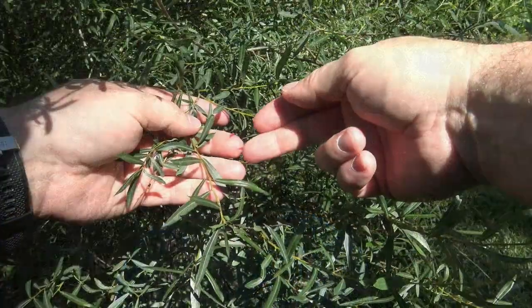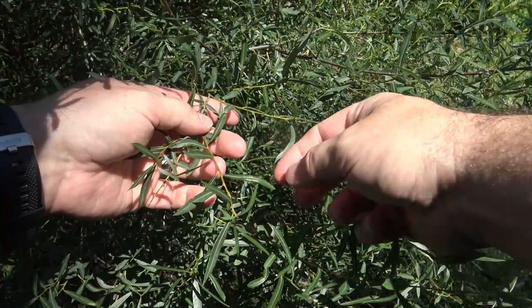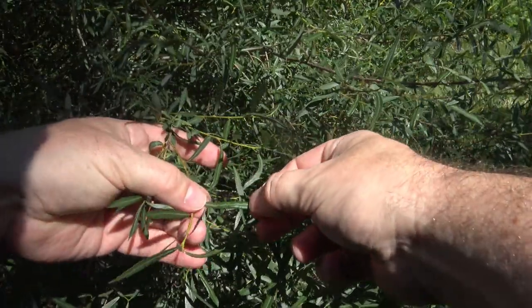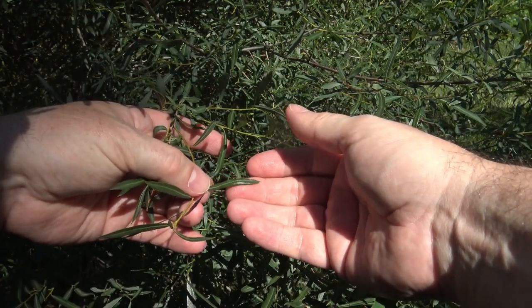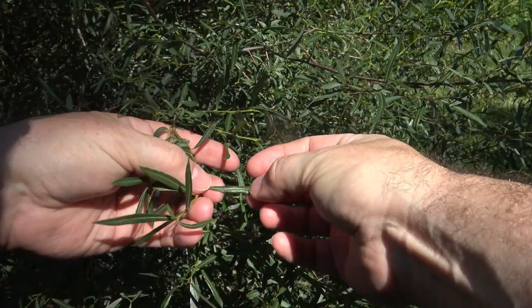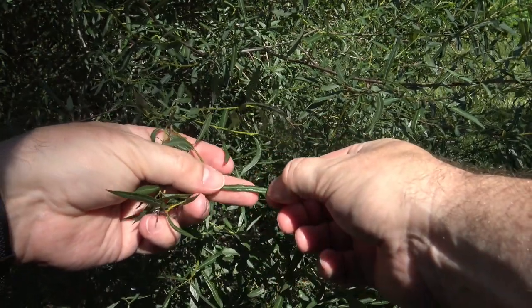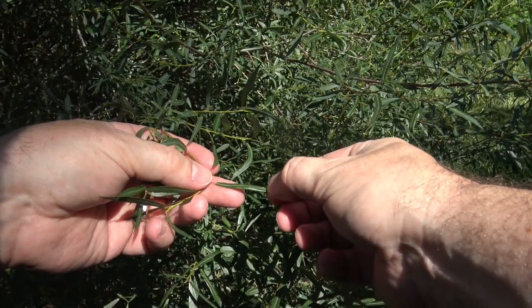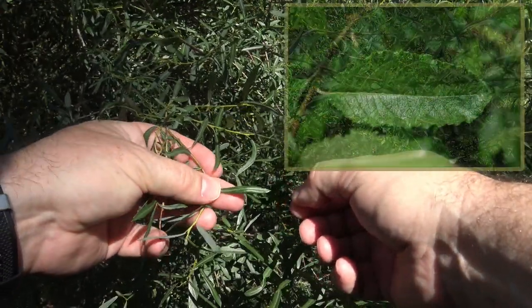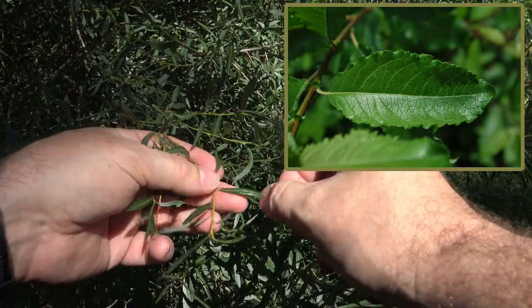Here you can see it is alternately arranged in leaves and buds, and the leaves are often long and narrow. How narrow this particular species is might differ quite a bit — they might be two to three times wider on other species — but it is typically for willows that the leaf is longer than it is wide by maybe two to three times.